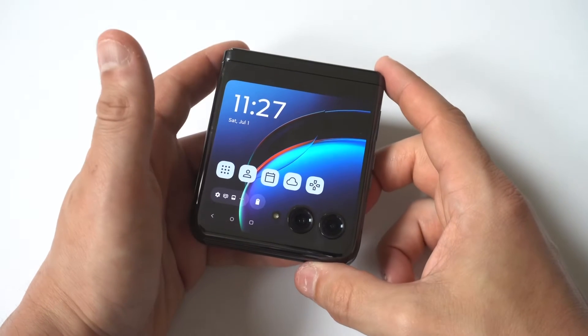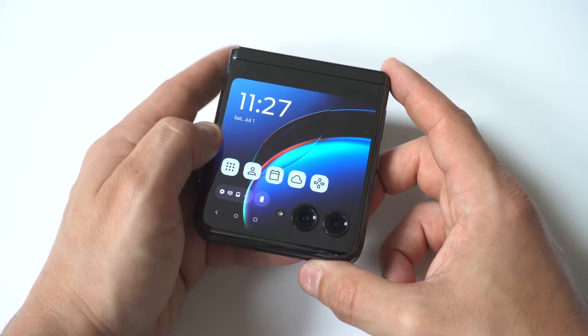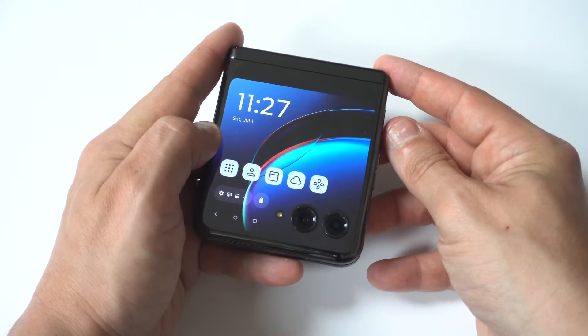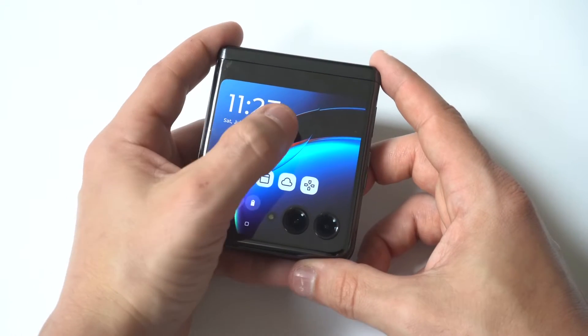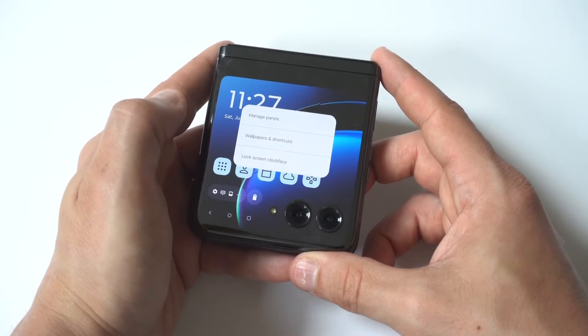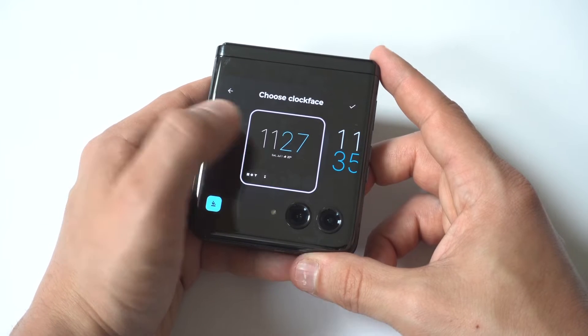I'm going to be showing you guys a cool trick for how you can change the cover screen clock on the Motorola Razr Plus. All you have to do is hold down on an empty part of your cover screen and you're going to see an option — the third one down. It's going to have the clock option, so just click here and boom, there you go.